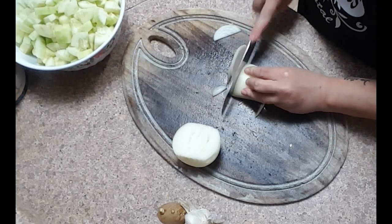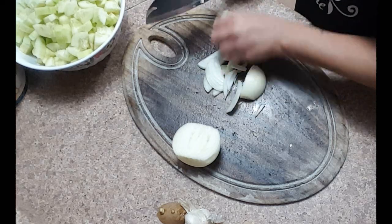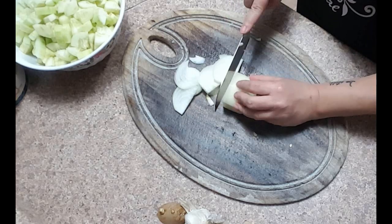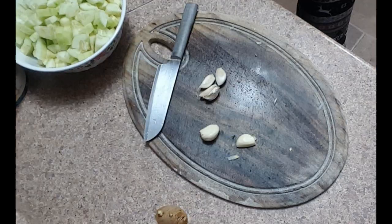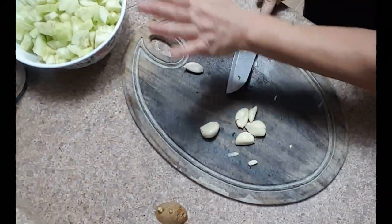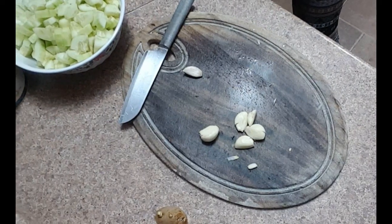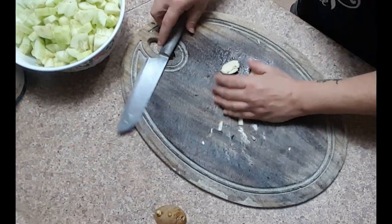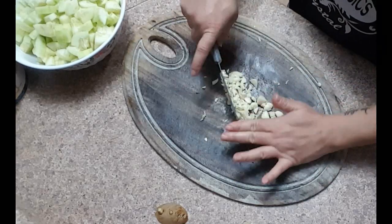Next we are going to use one medium onion. I am going to cut it about a quarter inch thick — we are not going to mince it, we are going to leave this very rustic. Now I am going to use six cloves of garlic. I am going to start by smashing each one, which helps release the oils and makes it easier to remove the peels, then finely chop up the garlic.